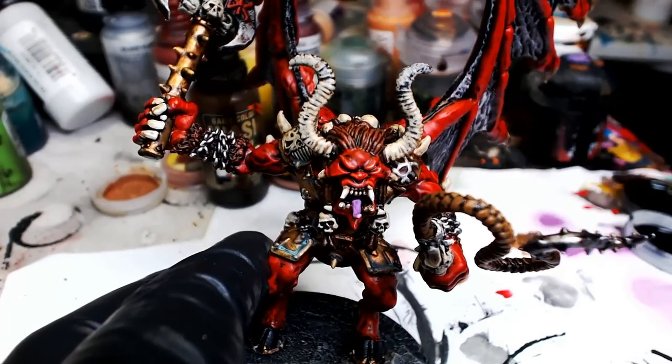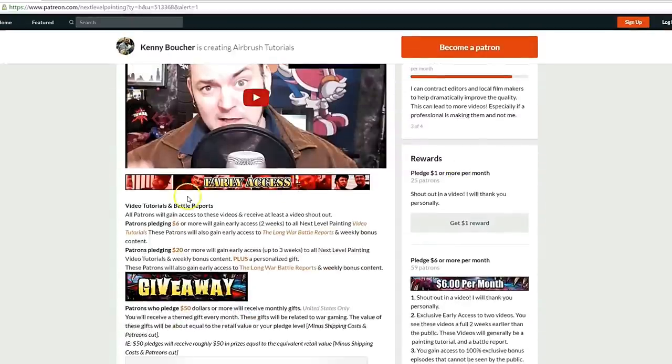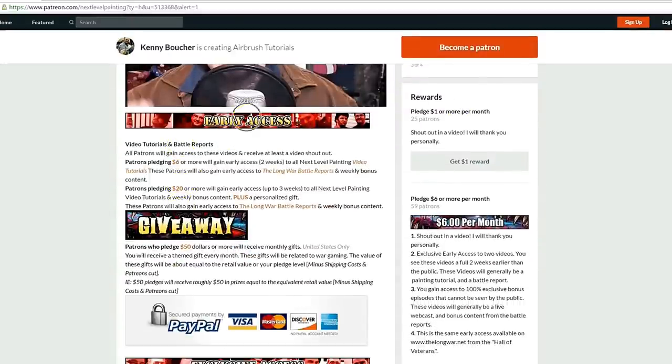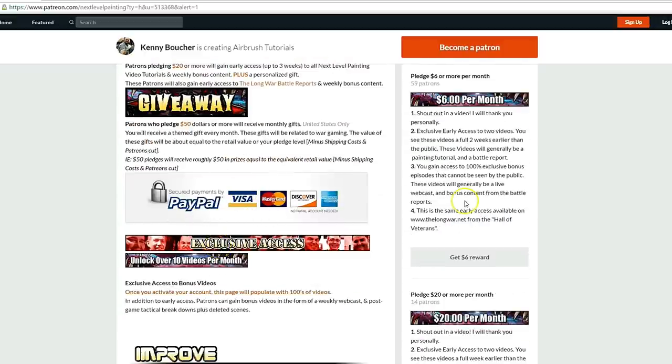Anyway guys, play on players. If you like these tutorials, check out Next Level Painting on Patreon. Become a patron of the arts today. We offer early and exclusive access to our videos and a rewards program for different pledge levels. Patreon is PayPal and credit card secure, so you don't have to worry about that. We use 100% of the money to improve our process.